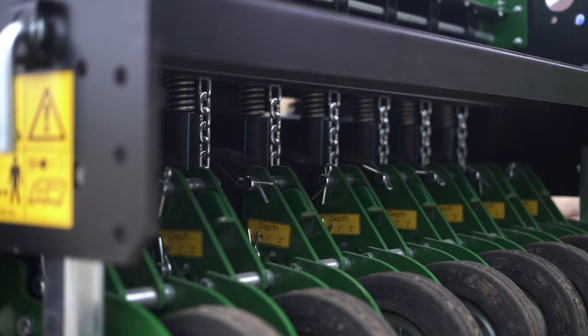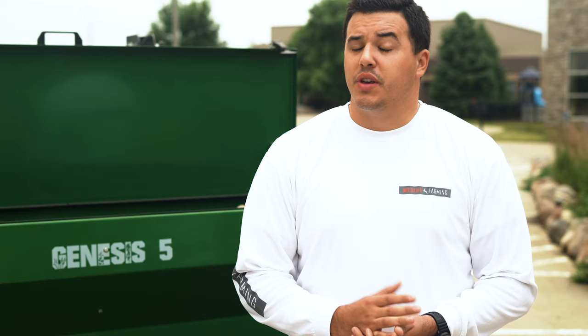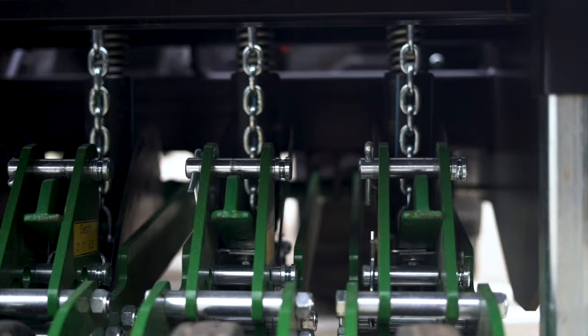The half inch, inch, and two inch seeding depths make it very easy to adjust your depth. All you have to do is pull the pin and put it back in at whatever depth you want. You can also manipulate it a little bit off the top link of your tractor so you can customize your seeding depth to the seed that you're trying to plant.